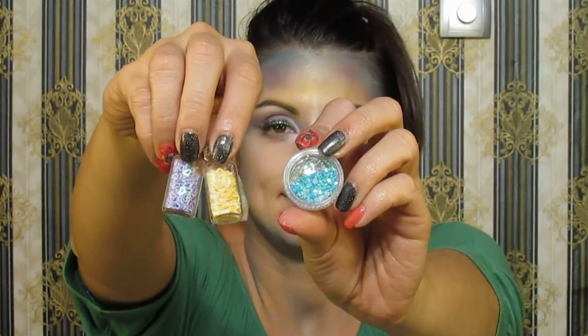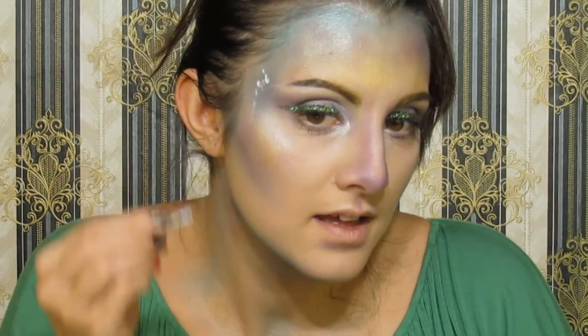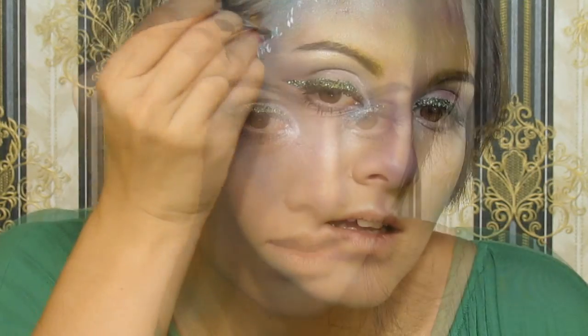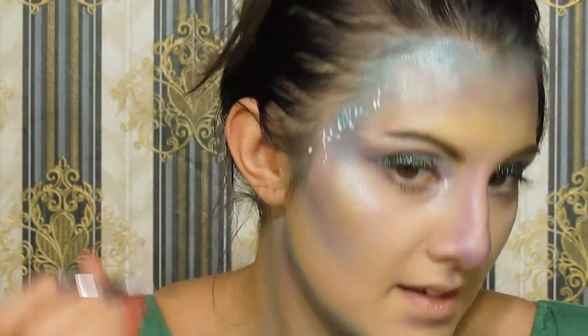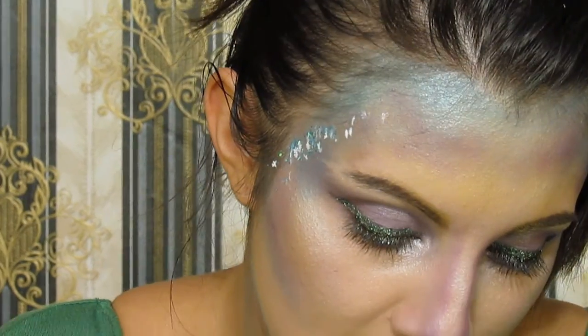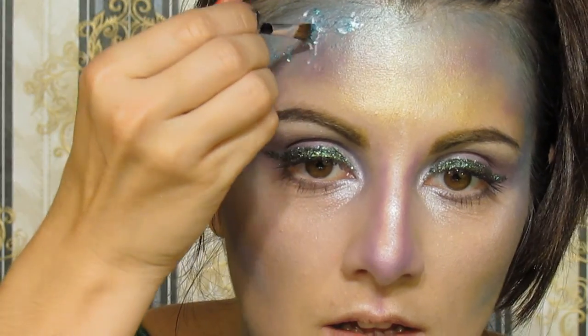I recommend drawing some kind of metallic sparkles like seashells if you are going to be some kind of mystical magical creature, because it looks so cool in person — really sparkly and very 3D. For applying them I use eyelash glue, a brush, and of course my fingers.